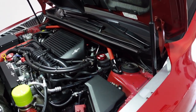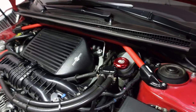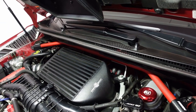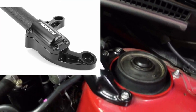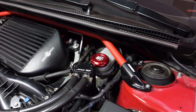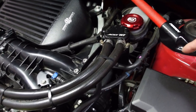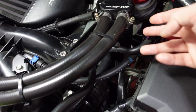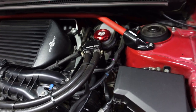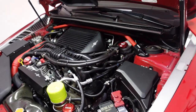The next thing on my list is the Perrin Strut Tower Bar. The only reason I regret this one is because it's an older version — I should have done my research before buying it since Perrin now has an updated version. I bought it used, got a good deal, and was just excited to have a new car part to install at the time. I do want to get the Soul Function Strut Tower Bar since it has a built-in master cylinder brace, but my catch can is in the way of that. So for now I'm going to stick with this one, but it's a great two-in-one idea from Soul Function.